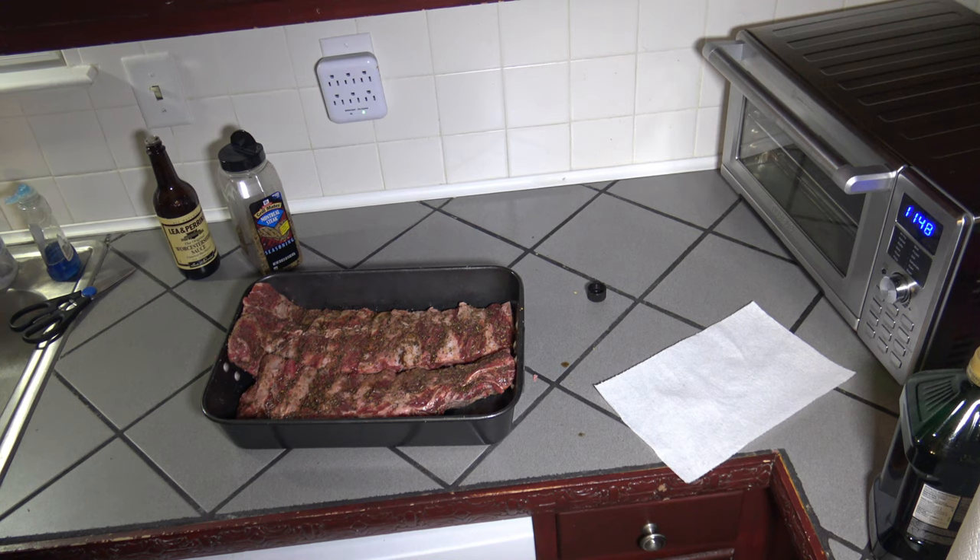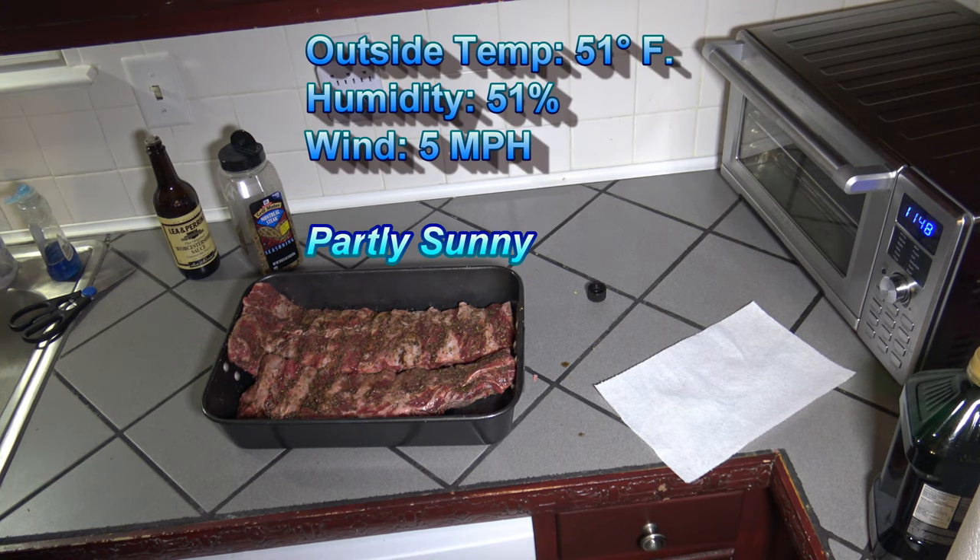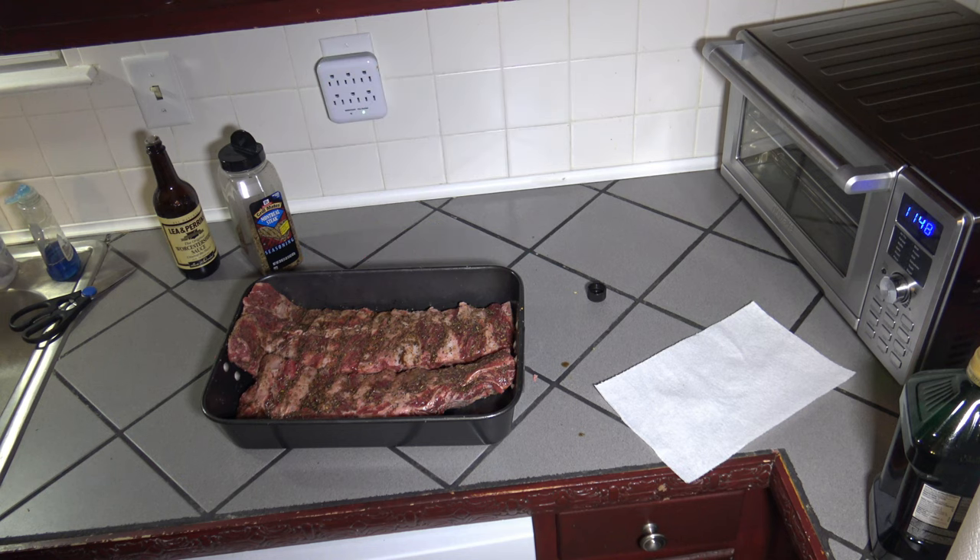Now let me give you the weather report. Currently the temperature is 51 degrees Fahrenheit, it's partly sunny, humidity is 51%, and wind speed is just 5 miles an hour. Today's high will be 64 degrees Fahrenheit, and it's going to be mostly cloudy with some breaks of sun here and there. But right now it looks pretty good — this is a good-looking partly sunny, so I'll take it. I'll bring you back when I'm putting these onto the grill.